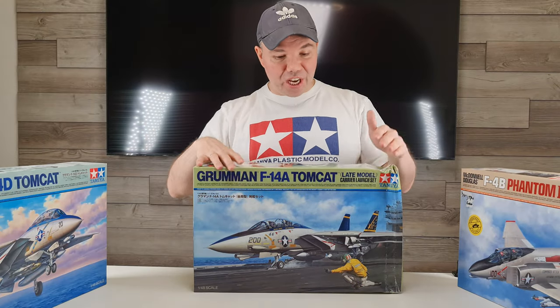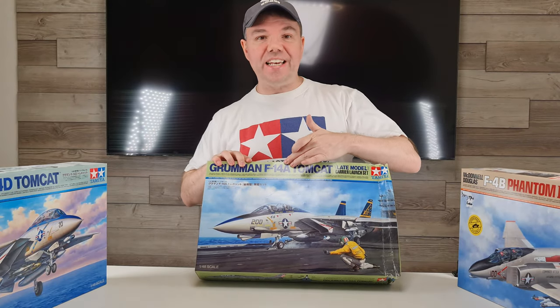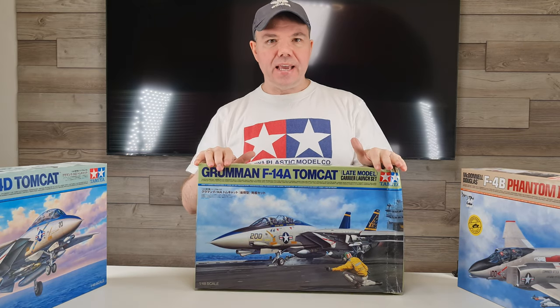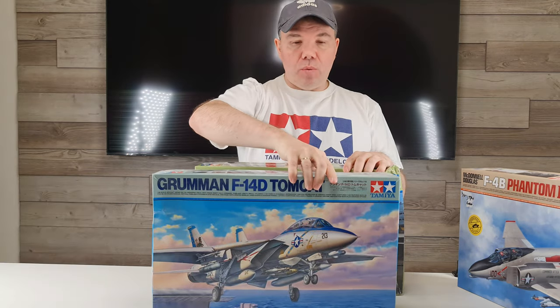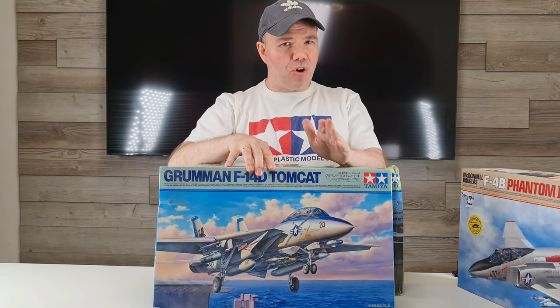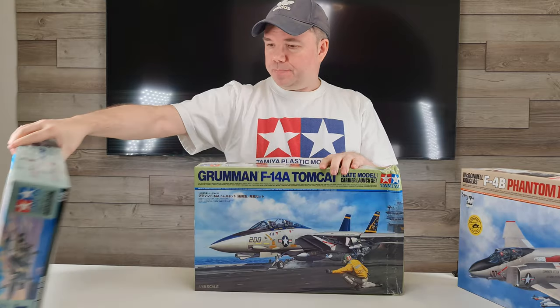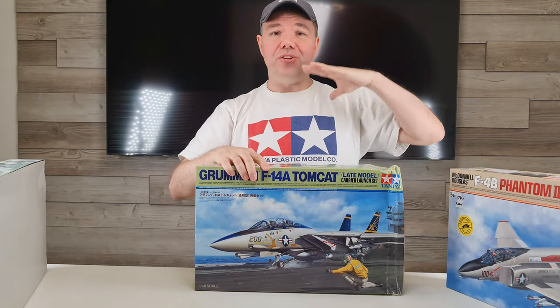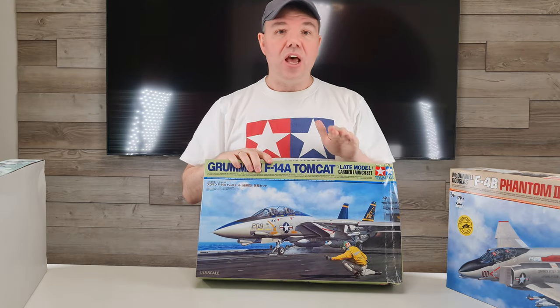Which one? Let's just cut straight to the chase. We're going to be doing this one — the F-14A carrier launch version. They brought this one out recently. I bought this one before, the F-14D. I really want to do this one, but I'm going to save it for another time. I've got other plans for that one. The Phantom as well — she will be done in the future. But anyway, we're going to go with this launch version.